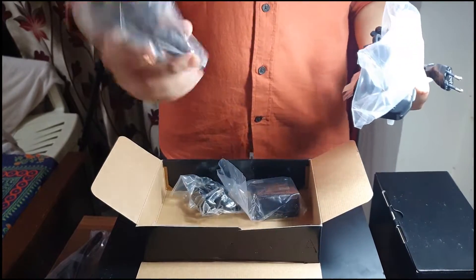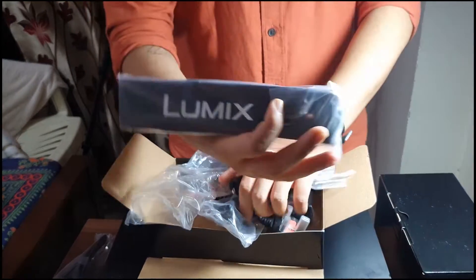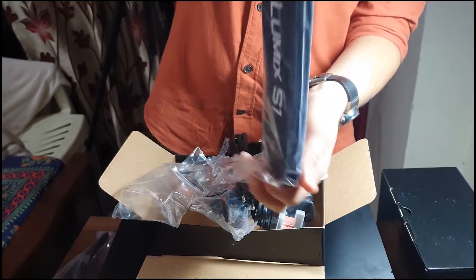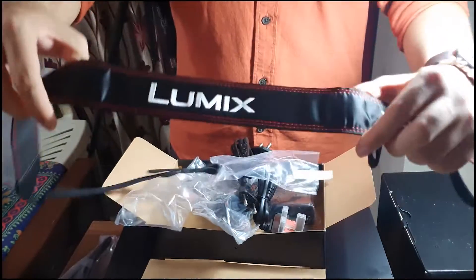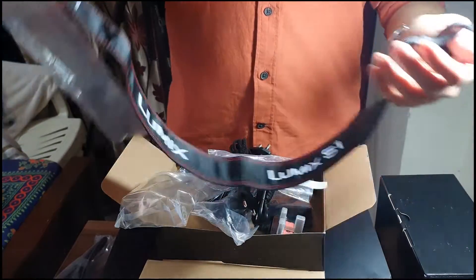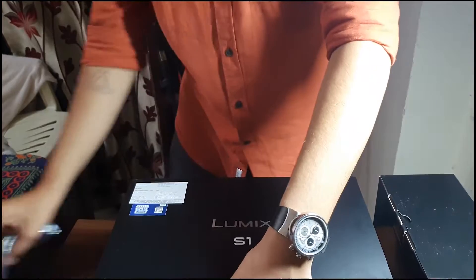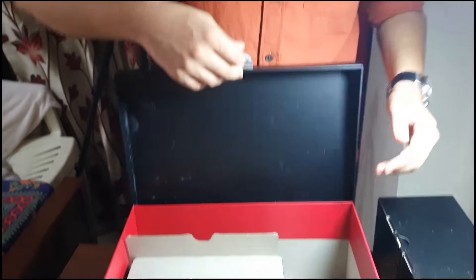There's also another wire, a bracket thing, and an adapter which is quite heavy — I like it. The last thing here is a Lumix strap. It's made in China; it's quite thin and has 'Lumix S1' written on it so people know what camera I'm using. But to be honest, it's quite trash. Keeping all things aside, the only thing left in this box is the camera.